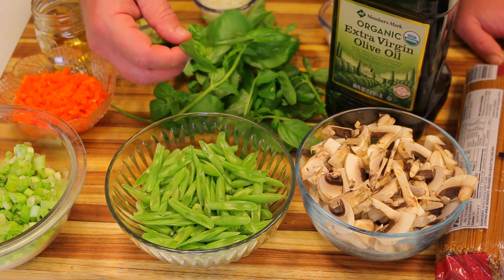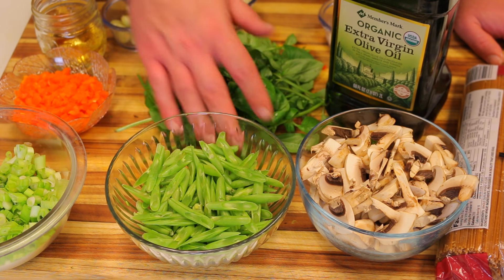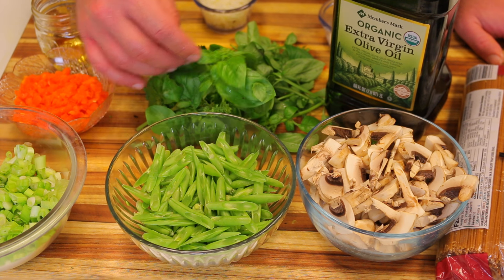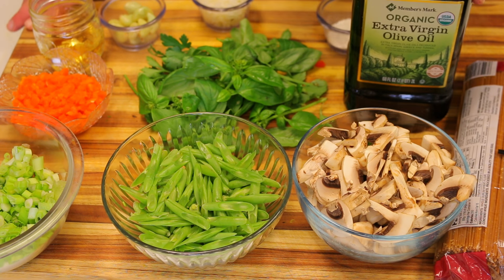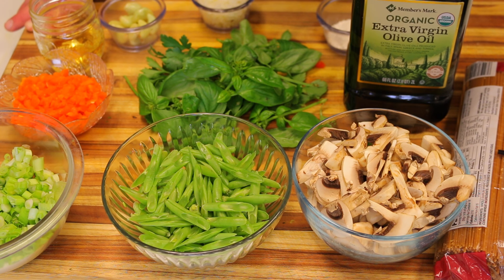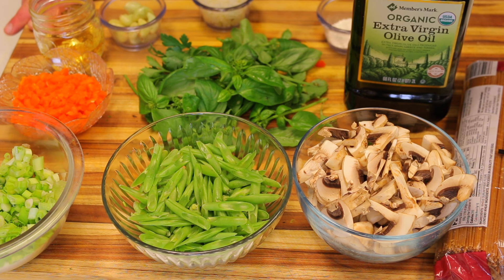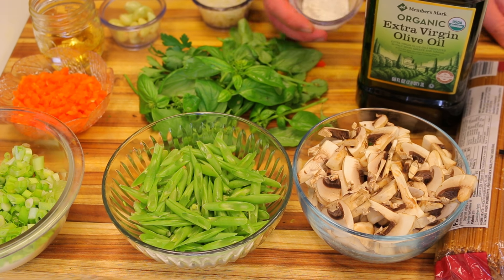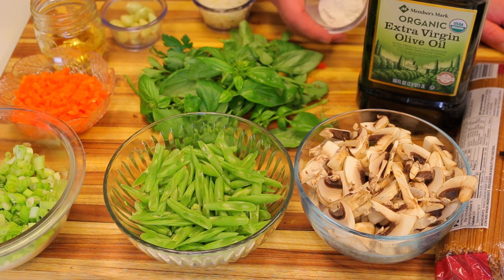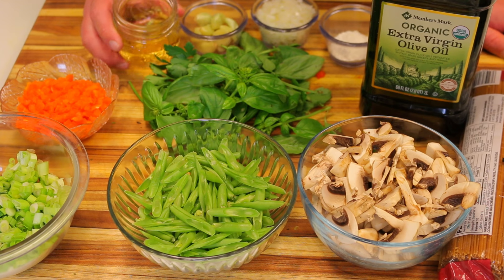I'm going to be using the basil flowers, stems, and everything for this pesto. A lot of times if I have leftover stems from other recipes, I save them and throw them in when I make a pesto. I have some organic extra virgin olive oil — this is Member's Mark, actually made by Sam's. I also have about a half tablespoon of organic flour, a quarter cup of minced white onion, and about a dozen garlic cloves.